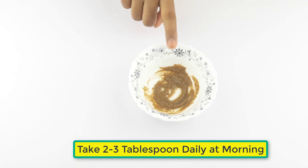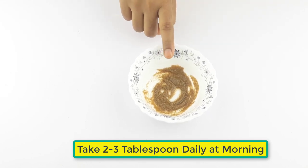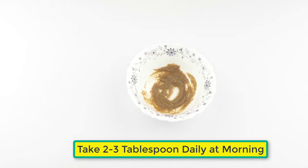Ready for eating! Eat two to three tablespoons every day in the morning before breakfast. You will feel fresh and see a change in one week.